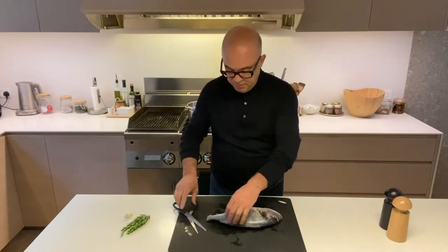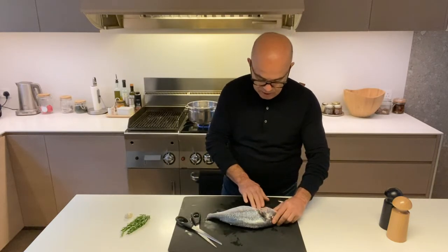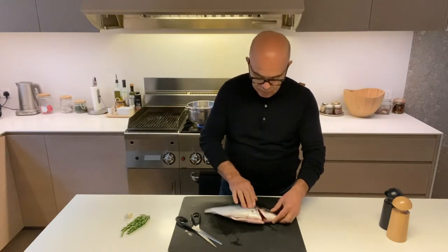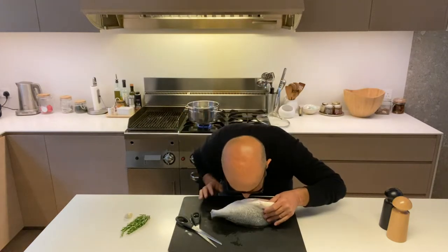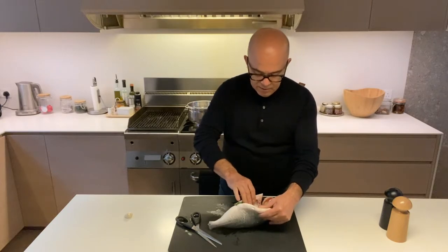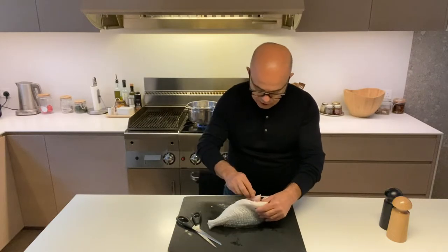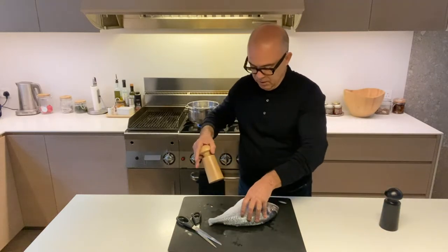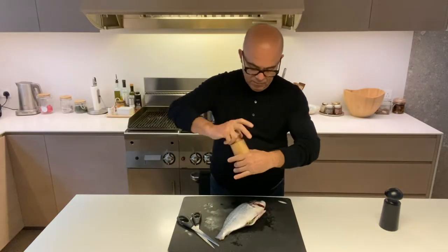Make sure you put your hands in it — if there's anything left, get a knife and scrape it all off. It's nice when it's nicely clean. Also give it a smell; when it smells nice, it's fresh. So you put some rosemary inside the belly, a crushed head of garlic like this, and a bit of salt.